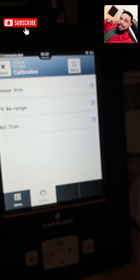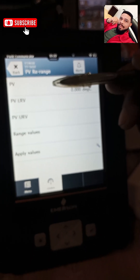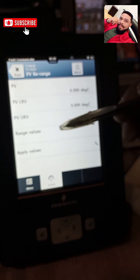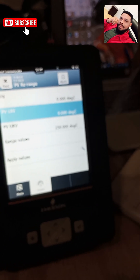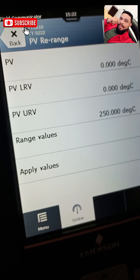Under calibration I have sensor trim, PV range (process variable range), and current trim. If I want to rearrange, I go to PV range. I have my lower range value and my upper range value. Currently my lower range value is zero and my upper range value is 250 degrees. I don't intend to tamper with these changes, so I'm going to apply those same values.